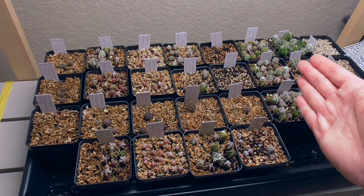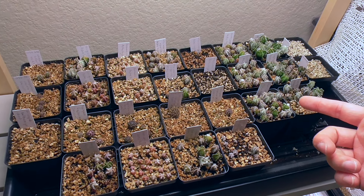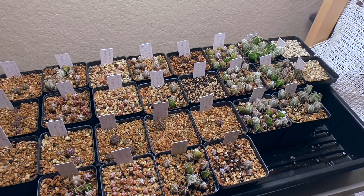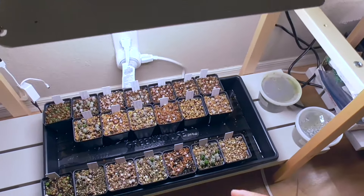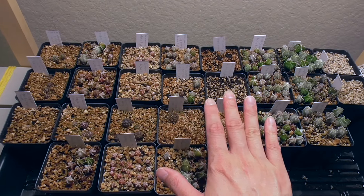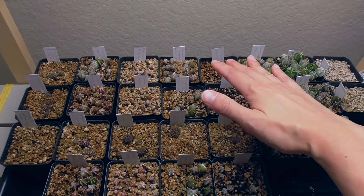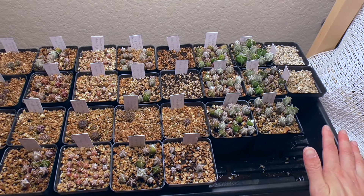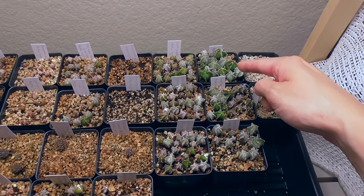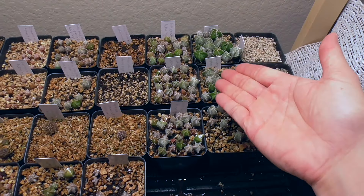Now we are back to our old school Cookies Cacti content of cactus seedling updates. We are at 30 weeks for tray number one on the cactus seed soil battle series that we've been doing since like November of last year. We're at 30 weeks on tray number one, and 20 weeks on tray number two. Just as a recap, this whole experiment started with comparing six different soils for sowing astrophytum and areocarpus seeds and then watching how germination progressed and how seedlings developed over all this time.